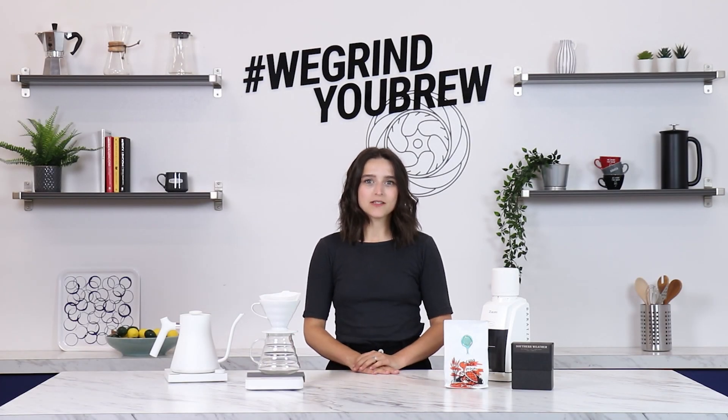Hey folks, I'm Bethany with the Baratza support team. Today I'm going to be walking you through making grind adjustments using the Encore Conical Burr Grinder.